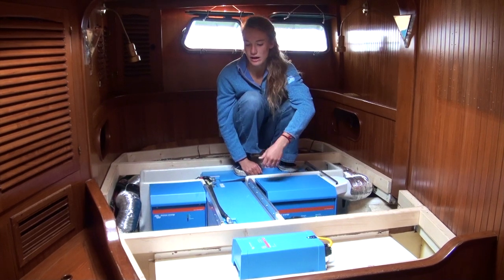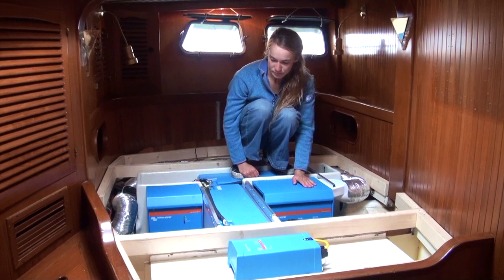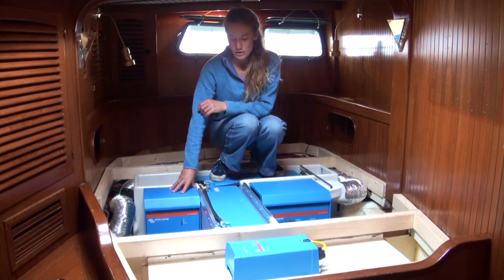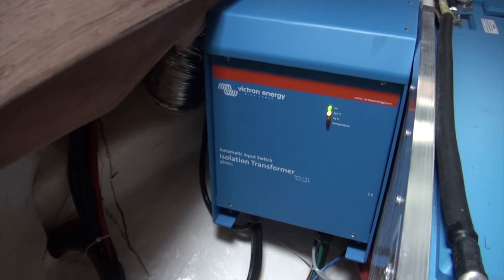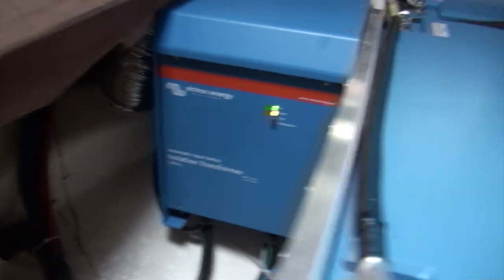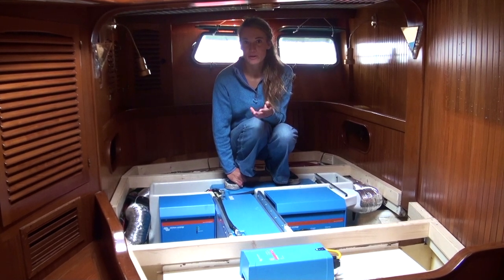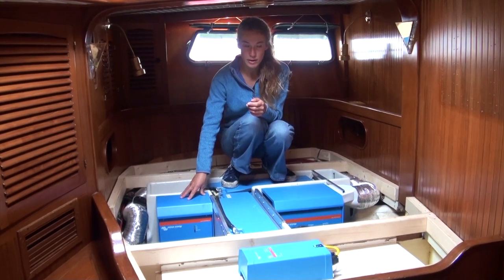So obviously that saves a lot of fuel, and we're quite happy with this. Then over here we've got a little isolation transformer. Basically to prevent strange currents going to and from the shore when we're plugged in, which during our trips doesn't happen that much — we're mostly on anchor — but of course when we're working on the boat or we are in harbor, this is quite an essential thing as well.